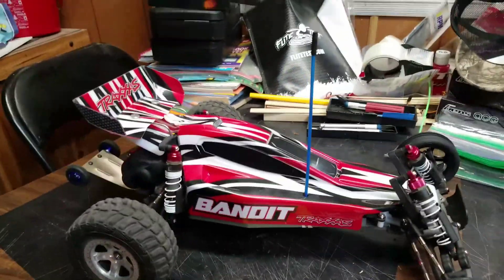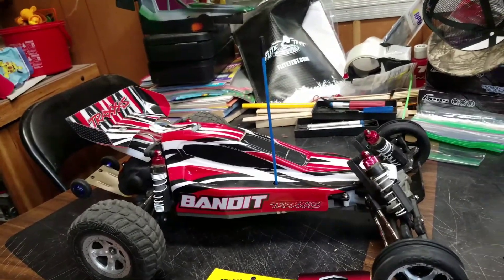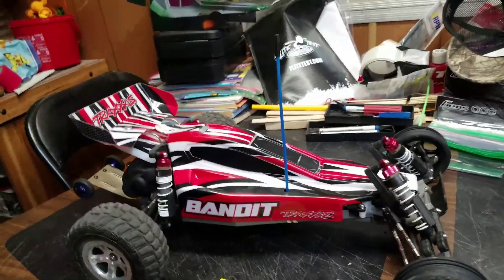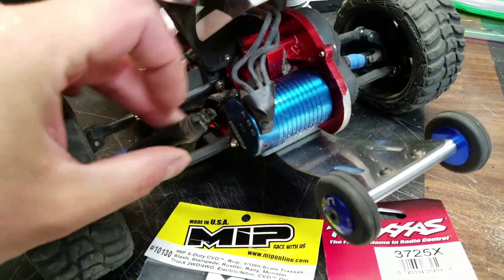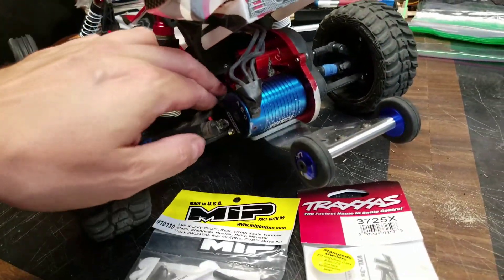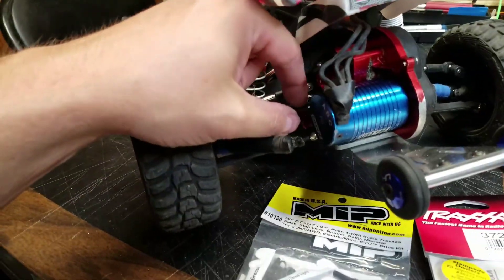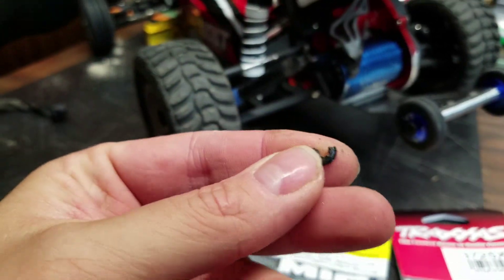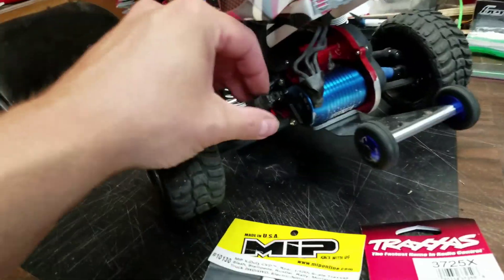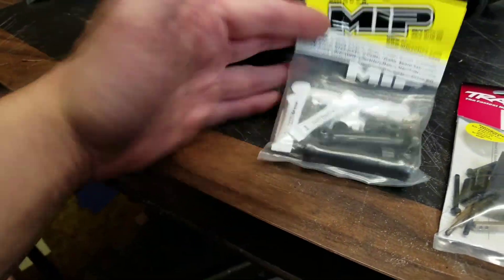If you've been following along, we took this thing out on the dunes, got a first rip around with the paddles on. We ended up having to cut the run short because we snapped the axle, which I knew we were going to do. It was already electrician's taped together because of the power this thing had with the paddles on — it was already separating out the yoke. I tried to extend the life a little bit to get the trip at the coast, but it finally just snapped off in the sand. That's okay because I had already ordered the MIP parts and they were already coming in the mail.